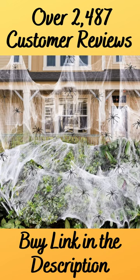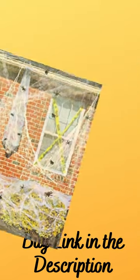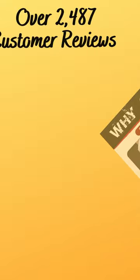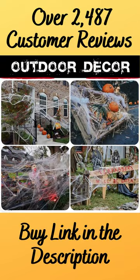This video will watch the best Halloween decoration spider webs with over 2,487 customer reviews. 900 square feet spider webs Halloween decorations bonus with 30 fake spiders, super stretch cobwebs for Halloween indoor and outdoor party supplies.